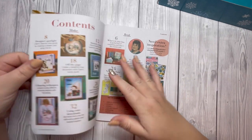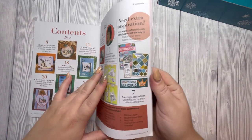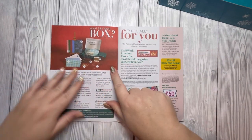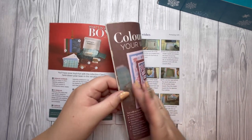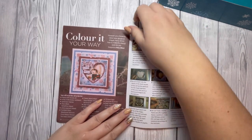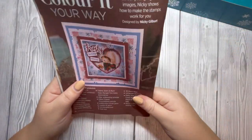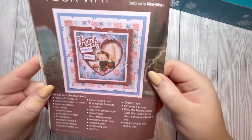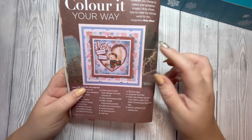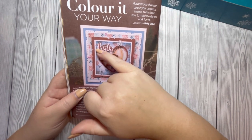Then lastly we have the inspiration booklet. There's a section for your extra downloads, which I'll show you in a moment, and then you have your contents of the box and some lovely inspiration. I'm just going to show you one because I don't want to spoil it — this one's been done by the lovely Nikki Gilbert. I really like the color palette she selected and the heart aperture — really nice.